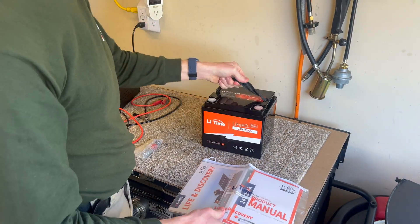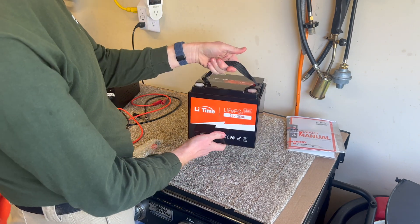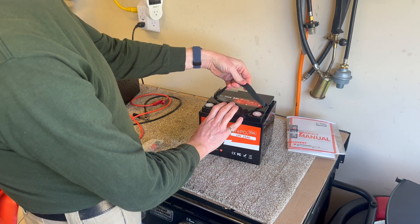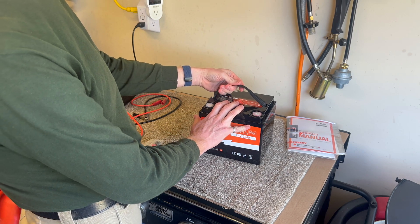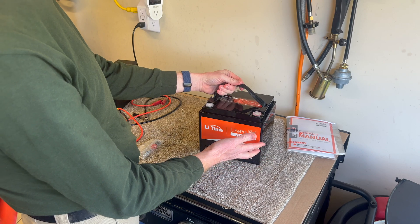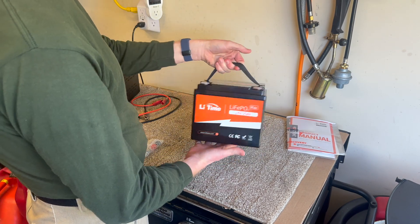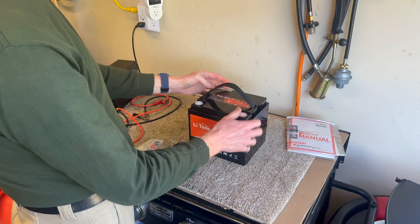Here is our jar and it is remarkably light. This is the same voltage as two of the other batteries I tested but it's half the total amp hours. So it's 640 watt hours total at 24 volts. This is an 8-cell lithium iron phosphate battery and it's got the terminal protectors on it.